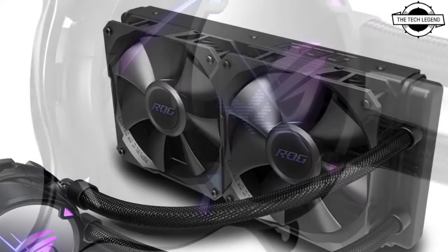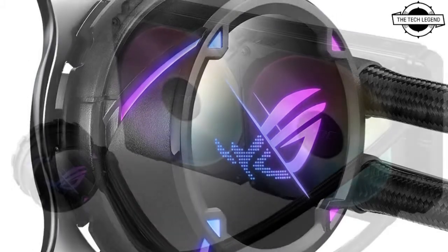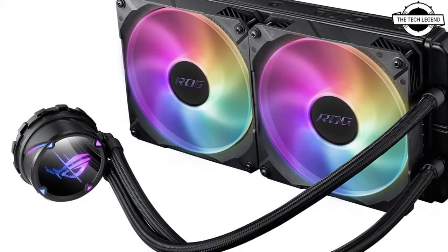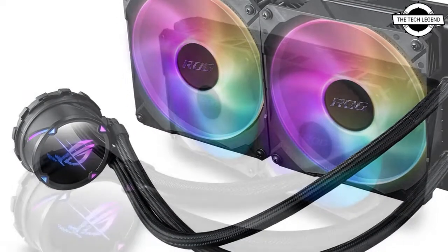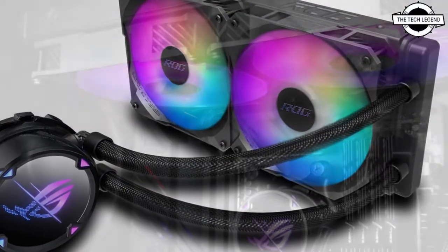The ROG Strix LC2 280 is the first in the series to include 140mm fans and comes with a 280×140mm radiator. The ROG Strix LC2 360 comes with the largest radiator in the series at 360×120mm, and its ARGB model includes illuminated fans.